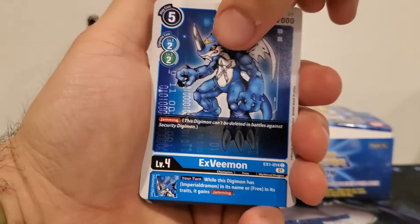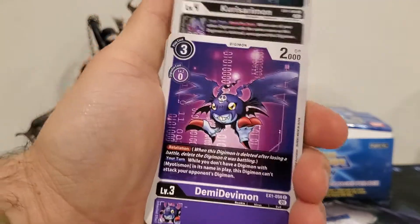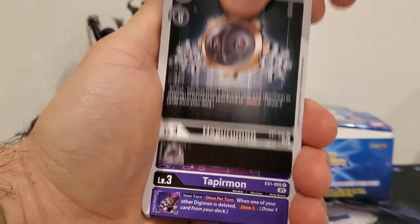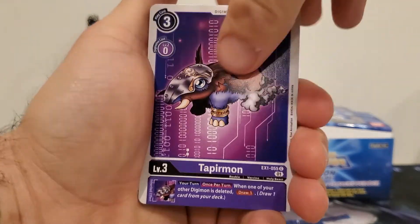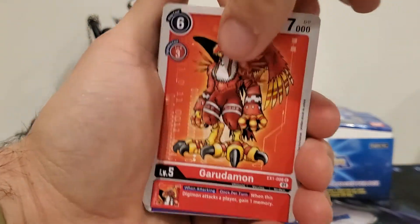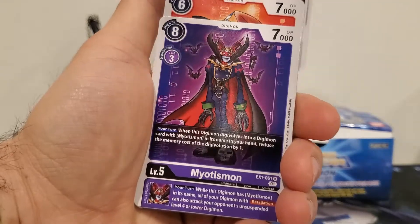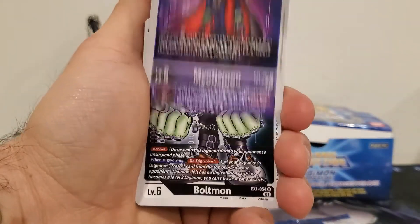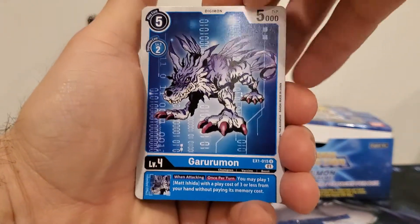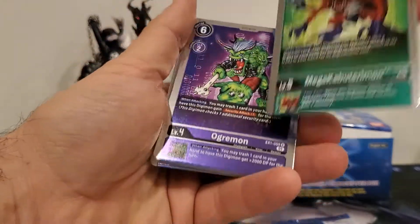Third pack starting out with an XV-mon, Kuwagamon, Demi-Devimon, Hagurumon, Tapirmon, Garudamon — oh we skipped one — MetalTyrannomon, Myotismon, Boltmon again, Garurumon, Mega Kabuterimon, and an Ogremon.